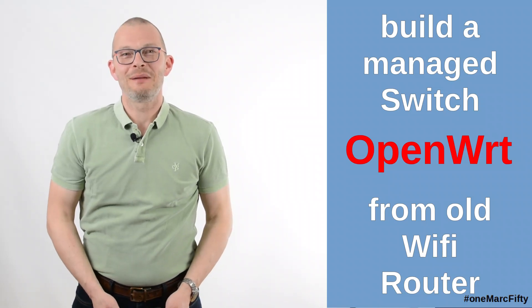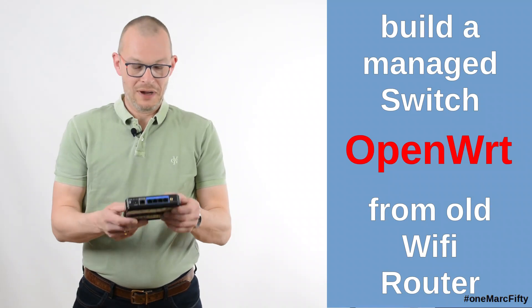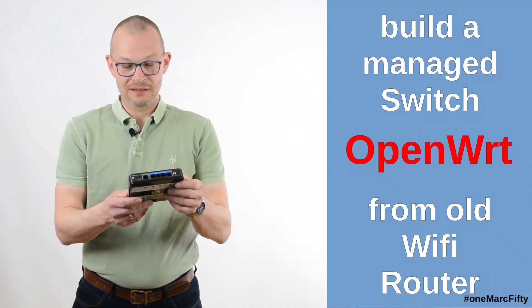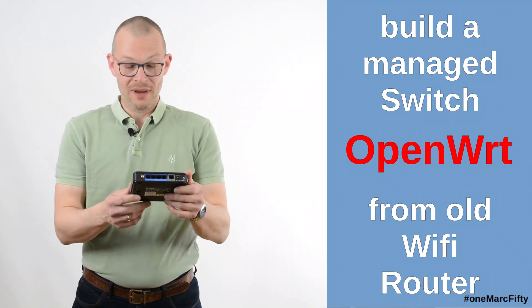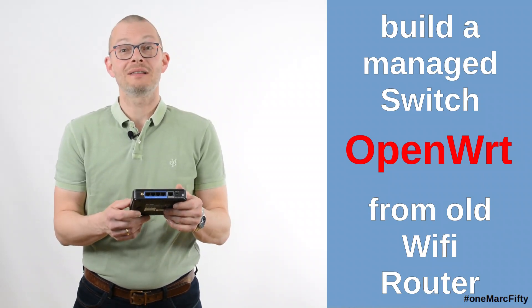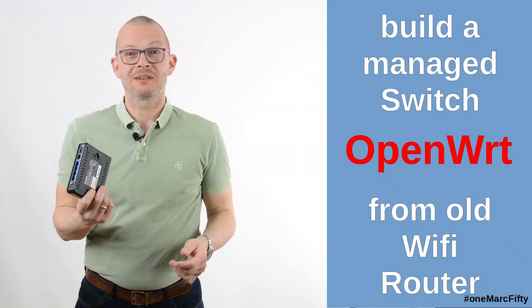Hello, this is 1mark50, my name is Mark. We're going to recycle this old wireless access point - it's a D-Link DR600 with 4 megabytes of flash and 32 megabytes of RAM - and we're going to turn this into a managed VLAN switch.